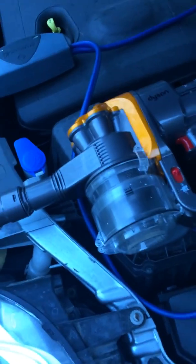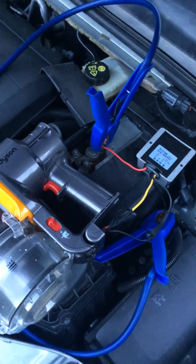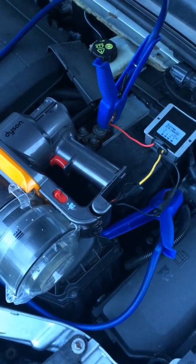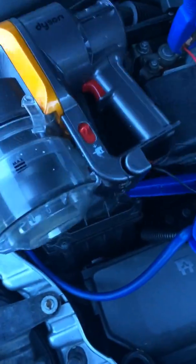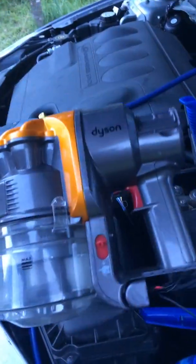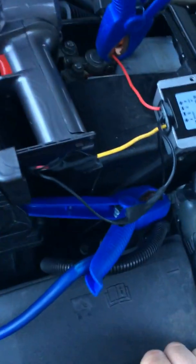Hello there, Dyson fans. After looking online for a really long time on how to convert a handheld Dyson for car use or in-house use, I figured I'll do one myself. This one I have is the first generation of a handheld Dyson, so without further ado and too much talk, here's what I did.